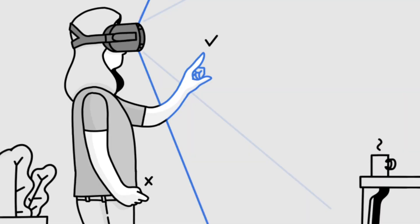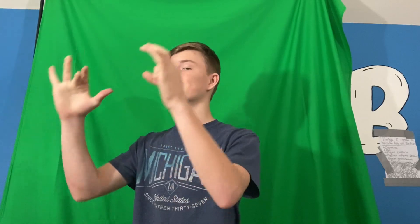Keep your hands in front of you. The Quest has four cameras, so if you get outside of the range of the four cameras, it won't track as well. So make sure your hands are in front of you, and that way you can interact with the VR world.